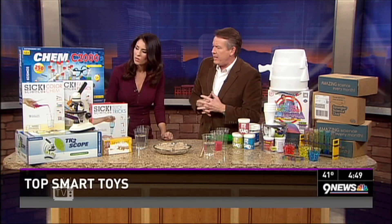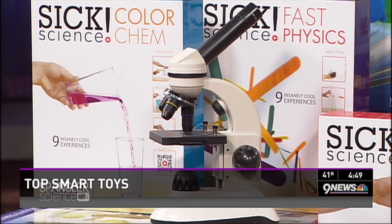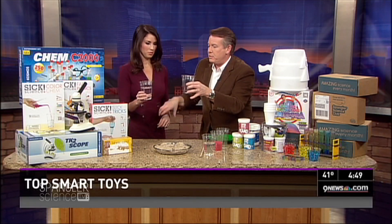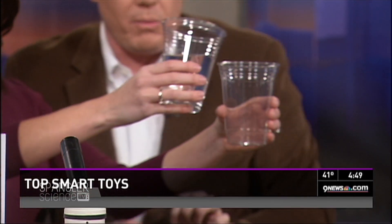Sitting down here is a thing called Sick Science. Sick Science is based off a popular YouTube series, and now they're available in regular big stores. I brought one of the demos for you. So, hang on to the cup here like this. I'm going to have you put this hand — this is magic. So, you're going to look right into it. Look at this clear, colorless liquid, nothing in the cup. Pour this liquid into here and watch what happens.